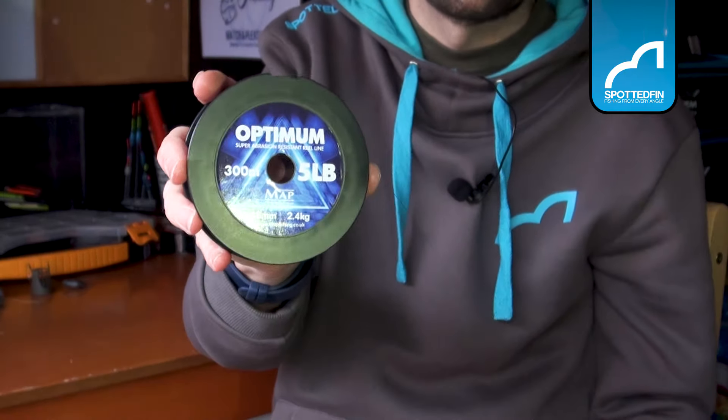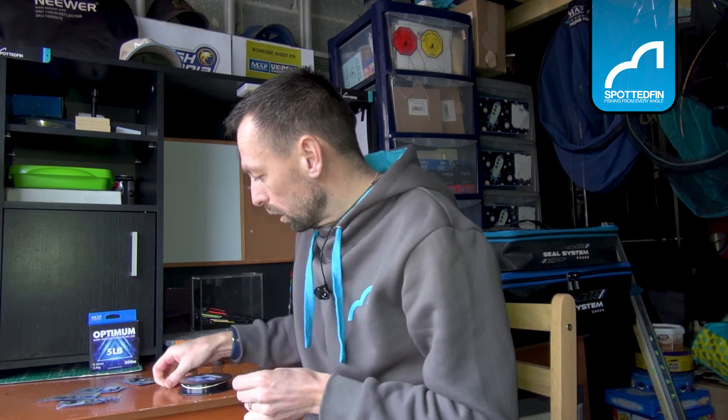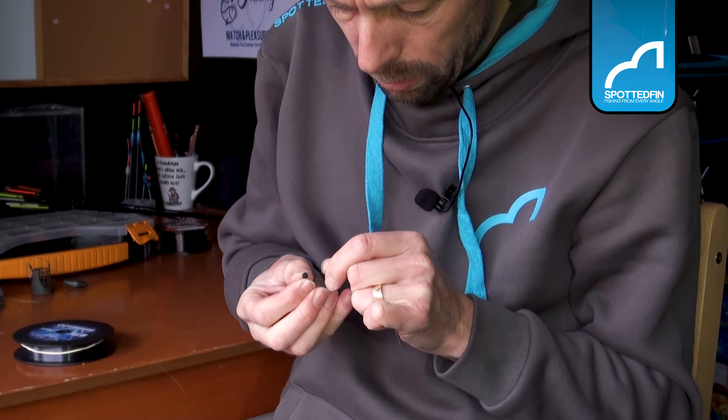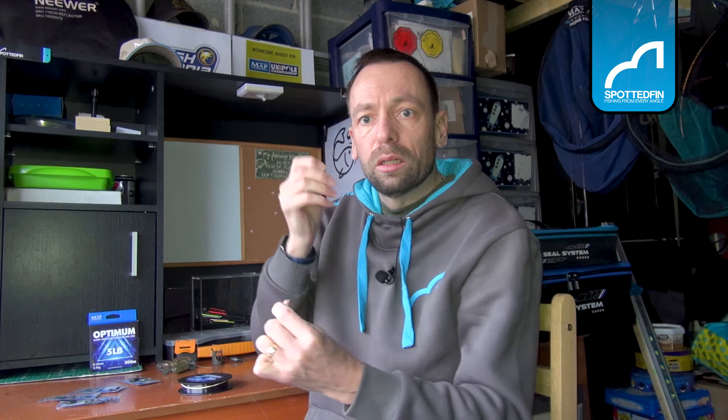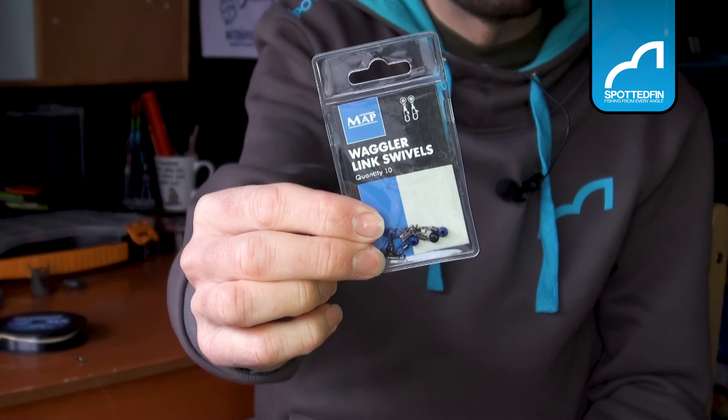I use five pound Optimum Power for smaller silver bream, roach - anything that swims that's a bit more delicate. For summer method feeder fishing I'd go heavier. So you've got your main line, and the first thing you're going to do is pop your quick-link swivel on. There are loads of these on the market - it comes down to personal preference. The ones I prefer are the waggler link swivels by MAP, which run up and down really nicely.